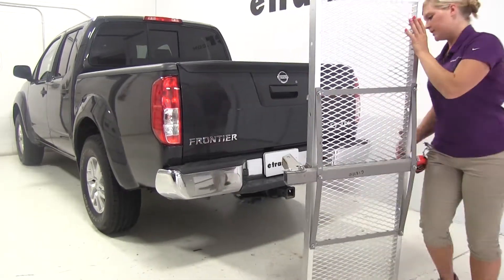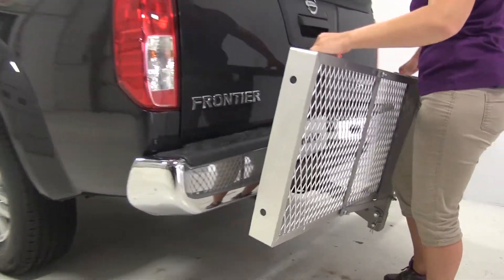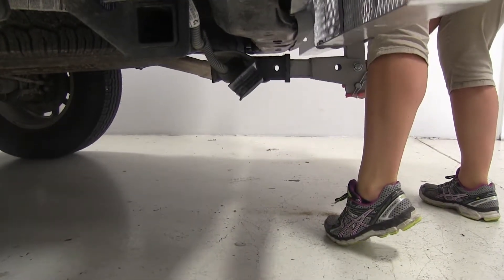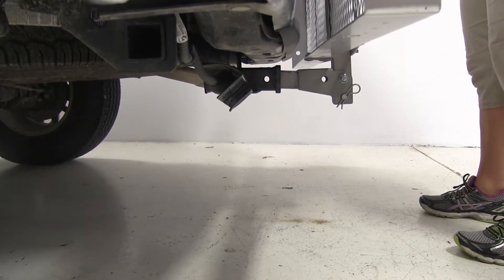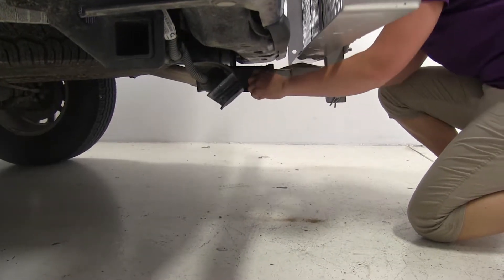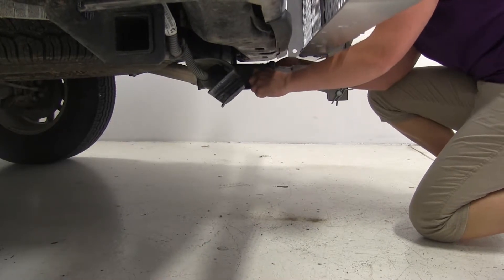We'll begin our test fit by inserting the shank of the rack into our hitch. You'll want to watch for the hitch pin holes to line up. With those in line, we'll go ahead and take our hitch pin — we're using part number PC3 today — slide it through the holes, attach the clip on the other side, and grab a couple of measurements.